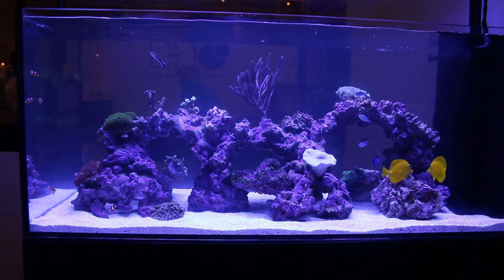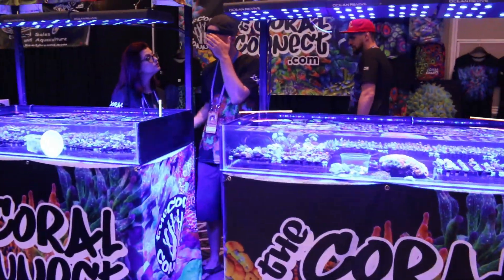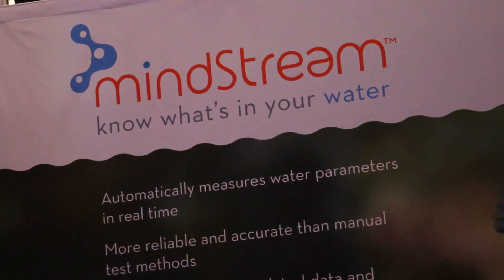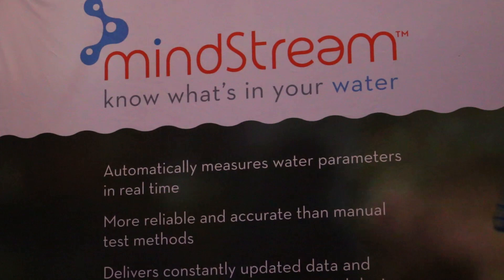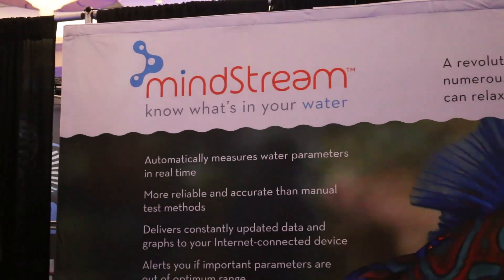Hello and welcome back to the Coral Reef Talk. It's a lot of fun checking out new products at shows like Reef-A-Palooza, and in today's episode I came across a device that looks to change the way we test our water's parameters — the Mindstream. So I met with Brian to find out more information.